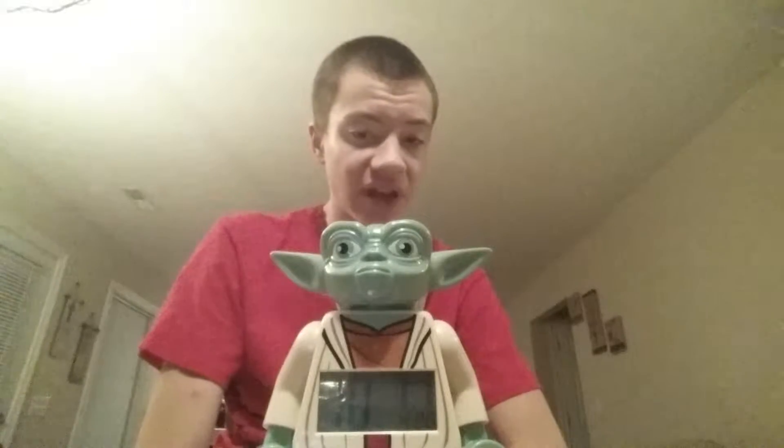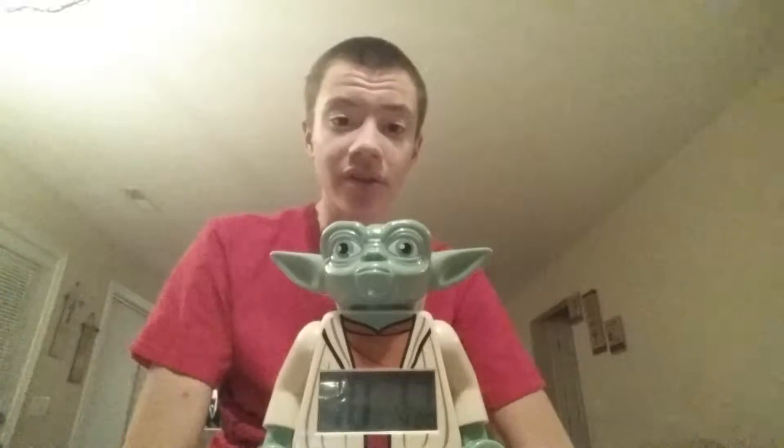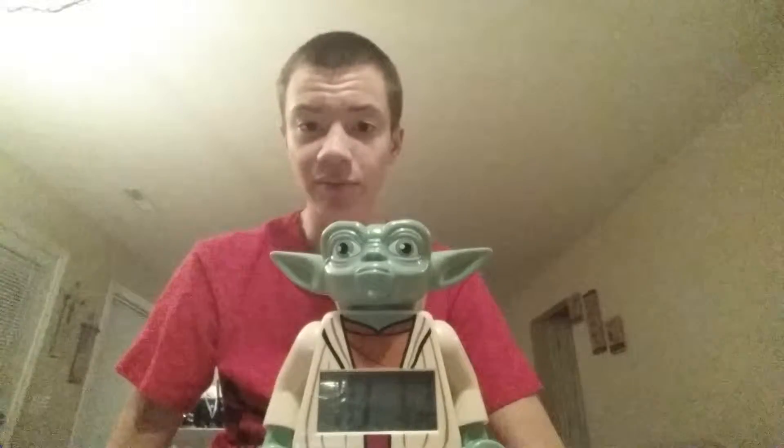This is Lego, and this is just like the BB-8 alarm clock that I reviewed a couple videos ago. If this is the first time you're watching one of my reviews, I will leave the BB-8 review down in the description below for you guys to check that out.